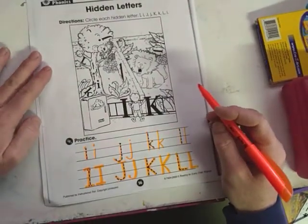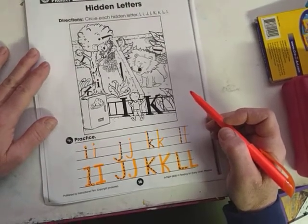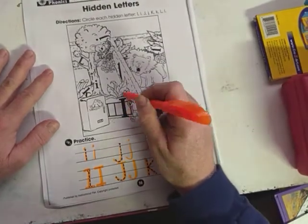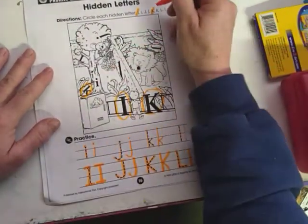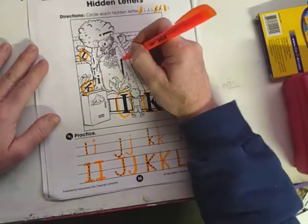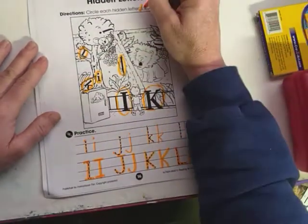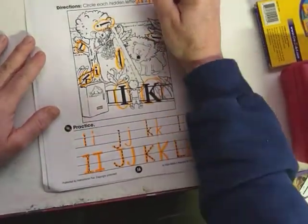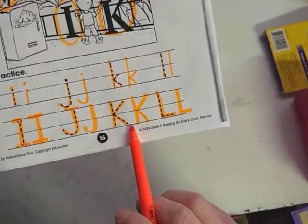We have a few hidden letters here — it says circle the hidden letters. So we have a capital I and a lowercase i, a capital J and a lowercase j, a capital K and a lowercase k, and a capital L and a lowercase l. Here's the capital K right off, and here's the capital I. Let's cross them off as we find them — makes it easier. Here's the lowercase k, and here's the capital L. Here's the lowercase l, and here's a lowercase i — remember it's got the dot on top. And here's the lowercase j hanging out in the tree, and that kind of looks like the capital J right there.